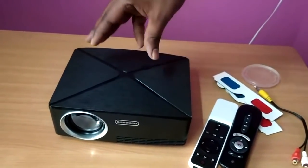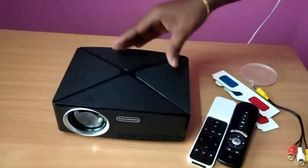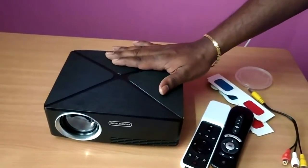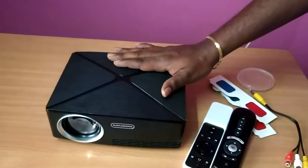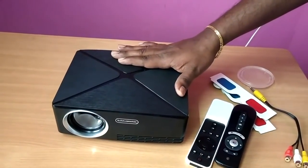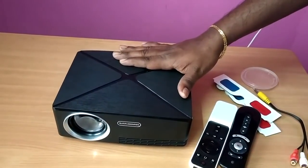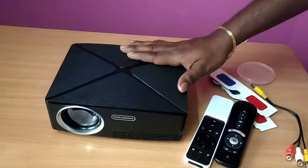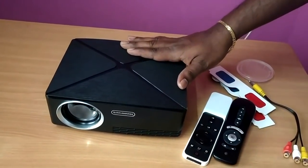When you have this projector, it has all the features. If you are a smart user, you are able to get this projector — every single feature is available to you. I will put the description in the link below. Please like this video. Thank you very much.